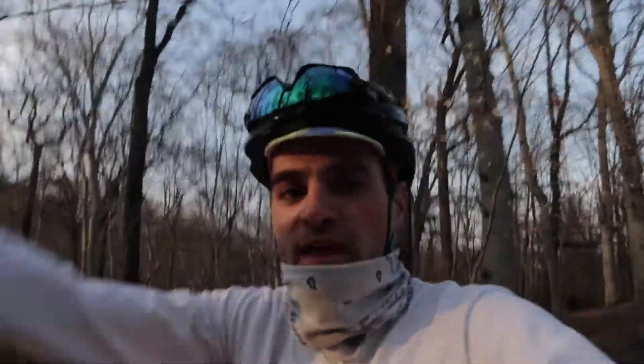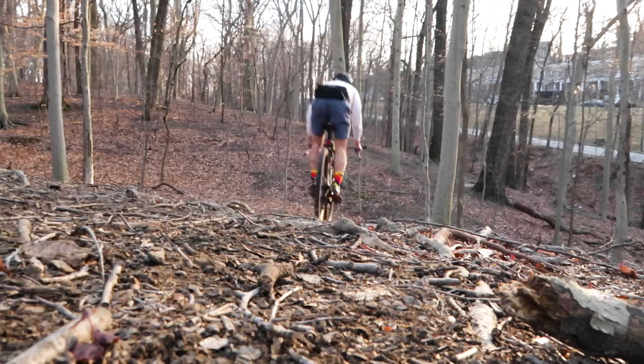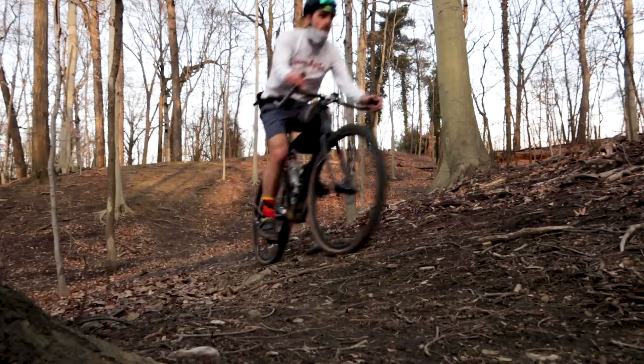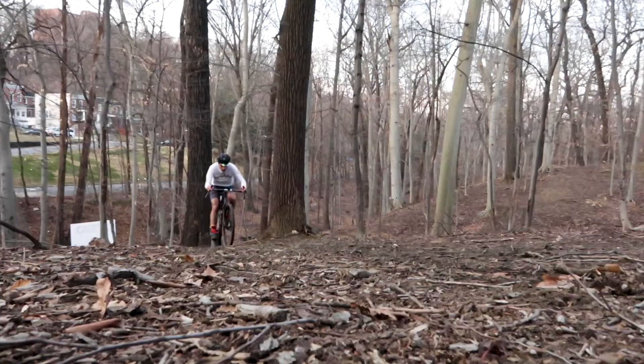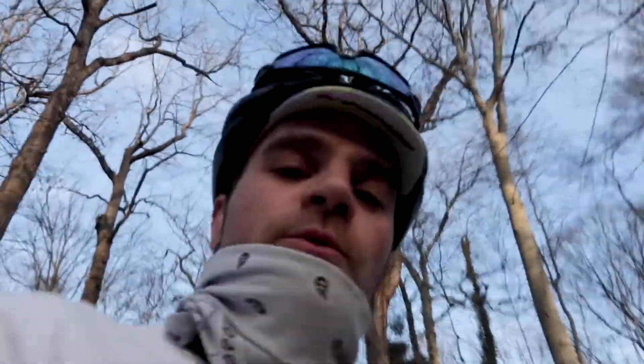I'm trying to film this little line that I do sometimes — basically it's a really steep downhill, and then a pretty sharp left turn, and then you've got to climb a pretty steep hill. I've never tried it on the gravel bike and I wonder if it's going to be difficult or not. I am genuinely happy about that.